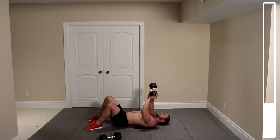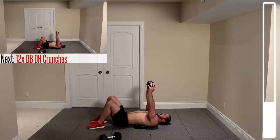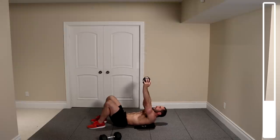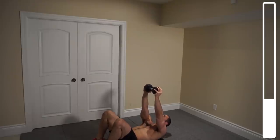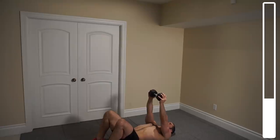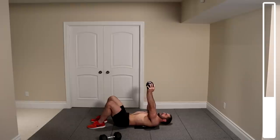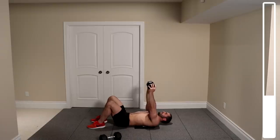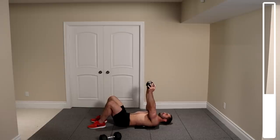Toss one dumbbell down and bring one dumbbell over your head. We're getting into some overhead dumbbell crunches — shoulder blades off the ground and back down. We've got 15 total repetitions. To make it a little more challenging, we're adding half a second of an isometric hold while the shoulder blades are off the ground. Always keep breathing.